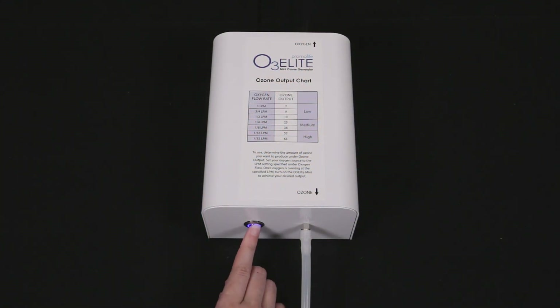For the mini generator, you will just press the power button and adjust the regulator attached to your oxygen source.